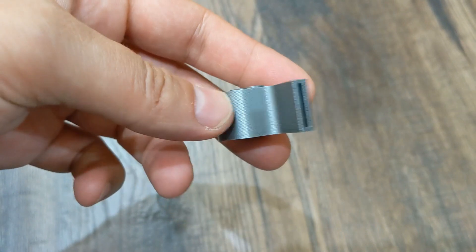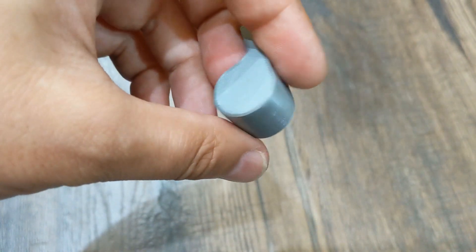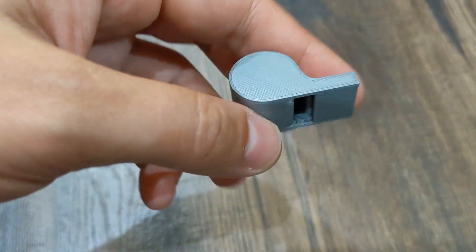After some more adjustments I printed this whistle to test the new settings. As you can see the print is very good. This print took around half an hour.